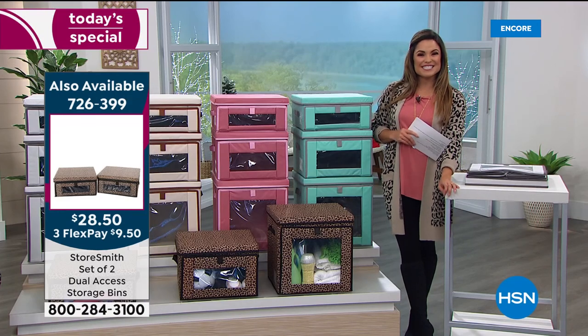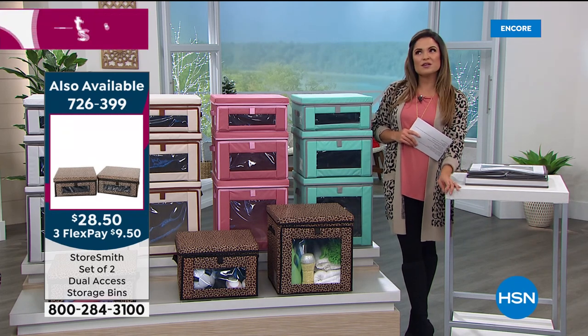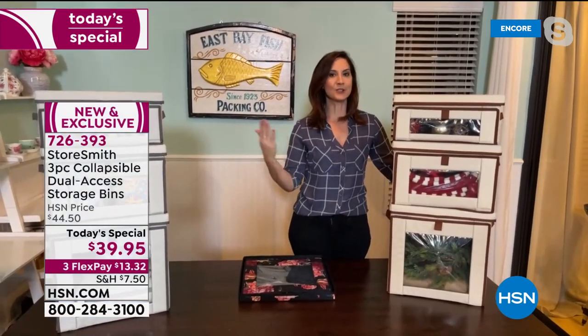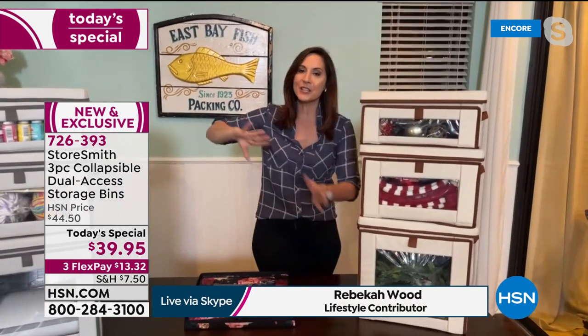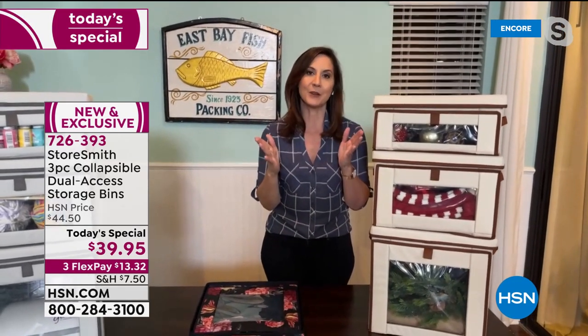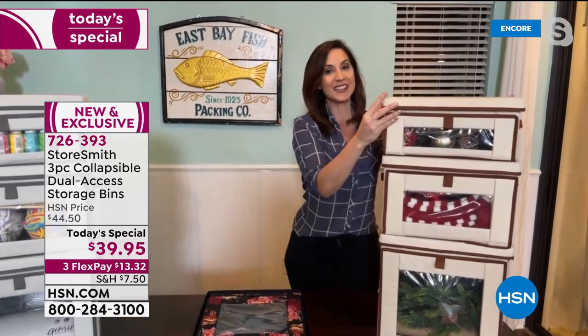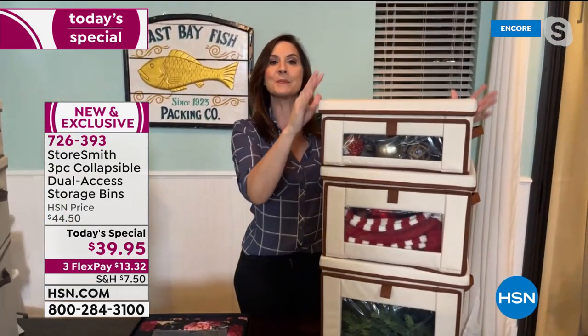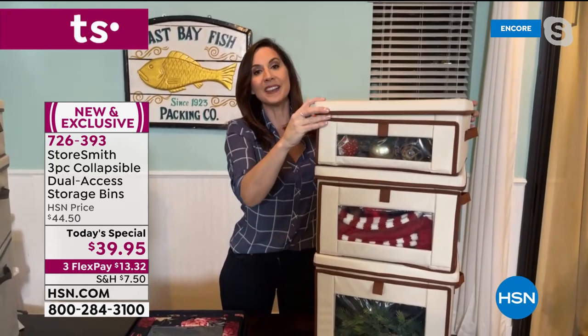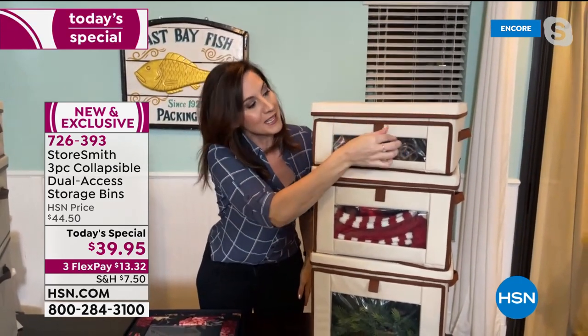Let's go to Rebecca Wood, live via Skype, to talk about the most gorgeous, smart way to organize your home. This is storage you want to show off — usually you tuck storage away in a closet, but this is gorgeous, high-end, beautifully made storage you'll want the world to see. With dual access, you can get in through the top — the lid comes completely off so you're not reaching through a tiny opening.